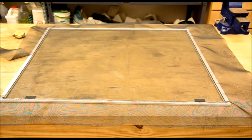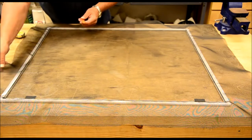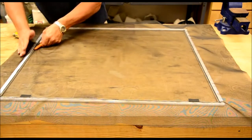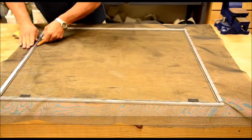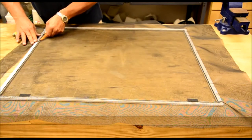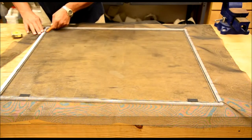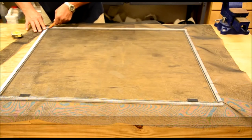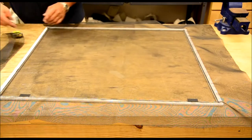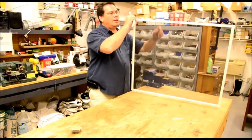Now get yourself a sharp razor and cut the excess screen back on the outside of the little notch, being careful not to go too fast. Make sure you get a good cut. Just take your time and do that all the way around the screen.